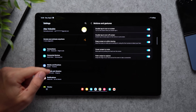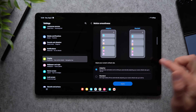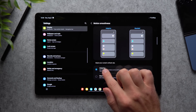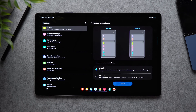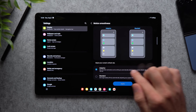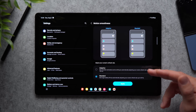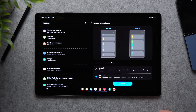Back in Settings, go to Display and then Motion Smoothness. Here you decide between adaptive and standard refresh rate. If you want that buttery smooth feeling, set it to adaptive for 120Hz. If you don't notice the difference and would rather preserve battery life, set it to standard, which caps it at 60Hz — since 120Hz uses noticeably more battery.